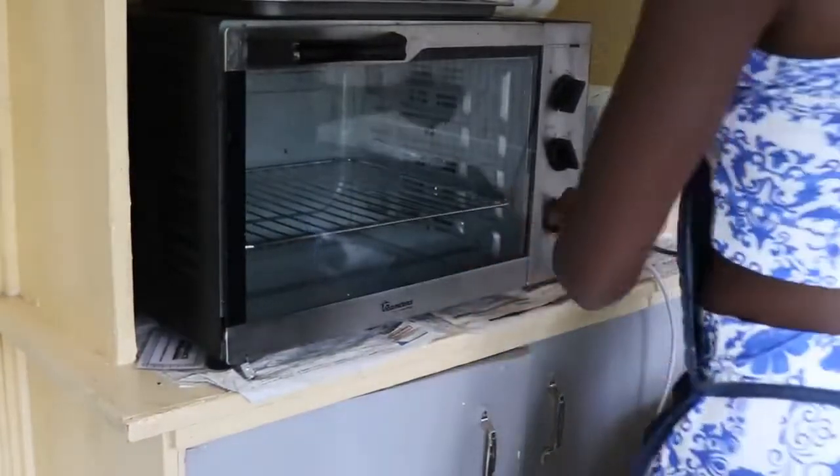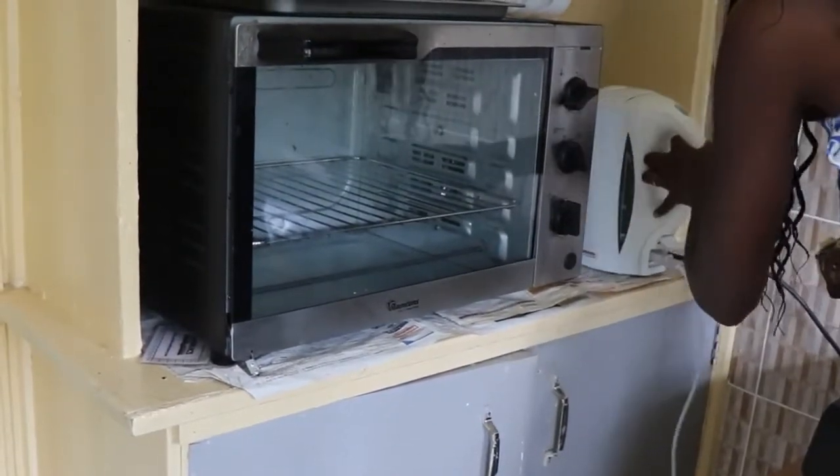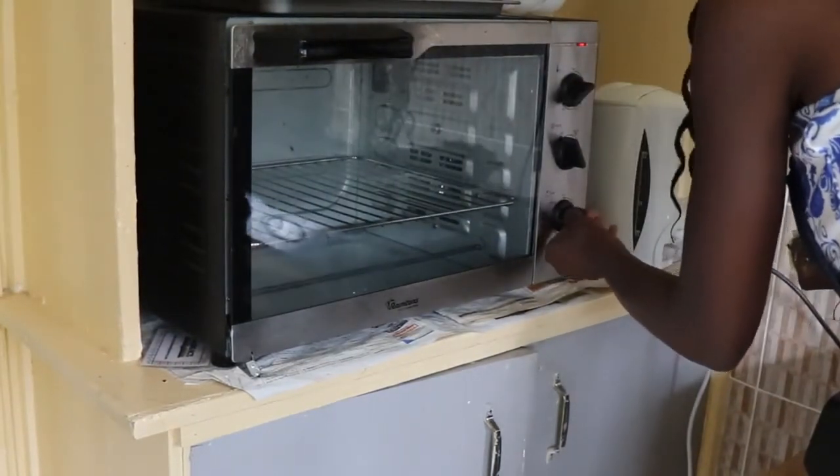Something I forgot to do — you want to preheat your oven to 200 degrees centigrade. So I'm just going to do this now because I've forgotten to do it. That's actually the first thing you want to do.